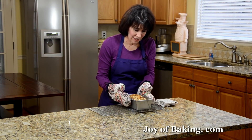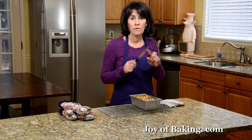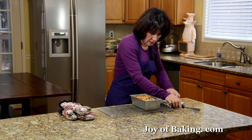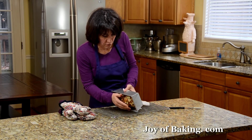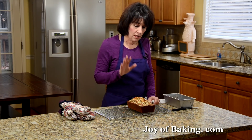Our fruitcake is done. As you can see, it's a beautiful golden brown color, and a toothpick inserted into the center comes out clean. Just let it cool on a wire rack in the pan for about 10 minutes. To remove the fruitcake from the pan, just use a knife or a flat spatula and run it along the side — make sure it's not sticking. The pan's still hot, so be careful. Let this cool 10 to 20 minutes, and then we'll cut a slice.